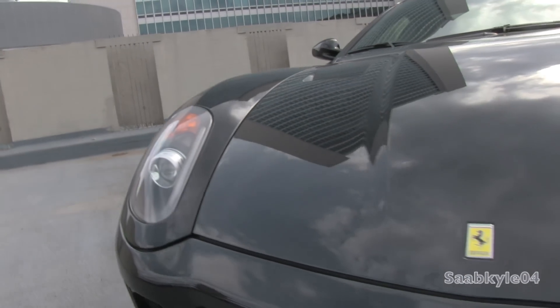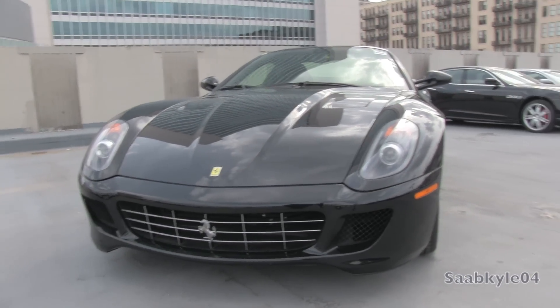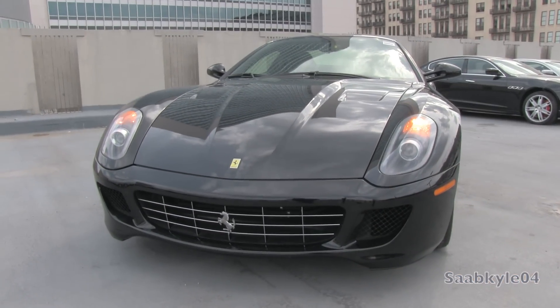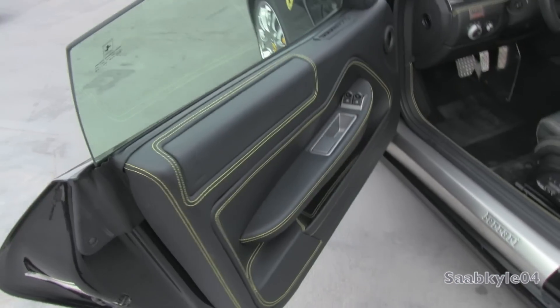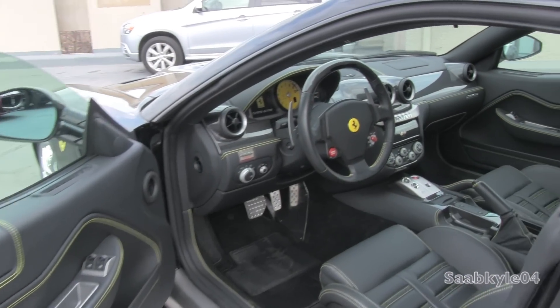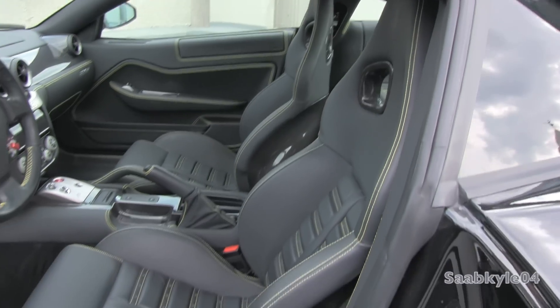Without further ado, let's go ahead and start her up and let her run. It's a beautiful deep black exterior, otherwise known as Nero, with an equally awesome premium Nero leather interior, with unique yellow color accent stitching, as well as high-gloss carbon fiber and satin aluminum.